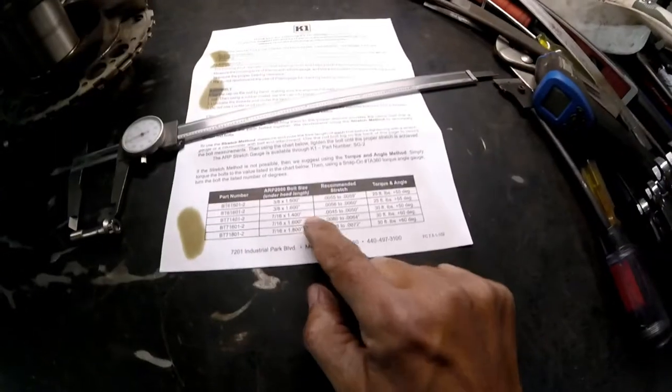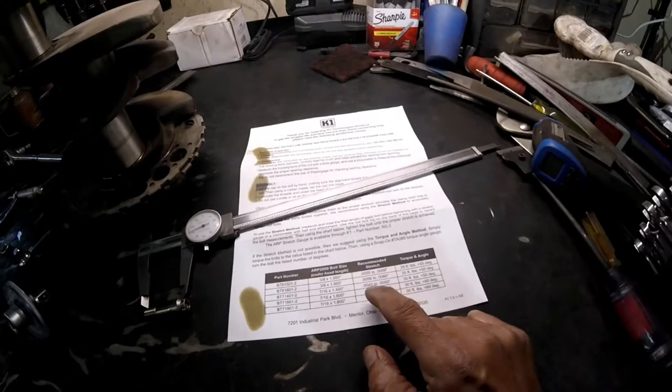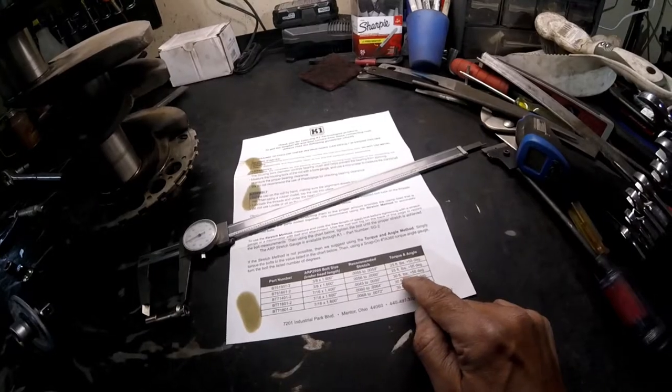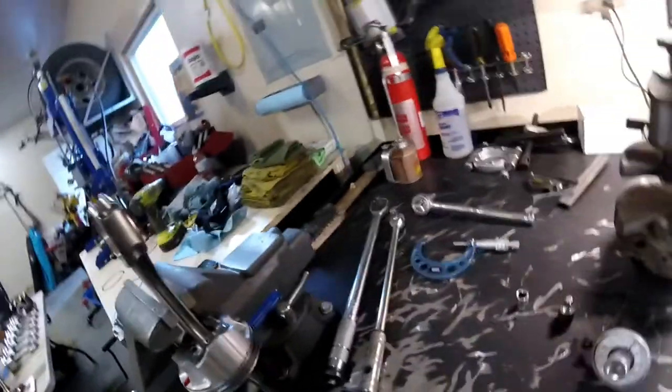So the 1.4 line says if you use a stretch gauge, you can go 0.0045 to 0.005, but we're going to use the torque and angle method. We're going to first tighten it down to 30 foot-pounds and then another 50 degrees with the angle finder. I'll put the camera on my head holder and show you exactly how to do that.